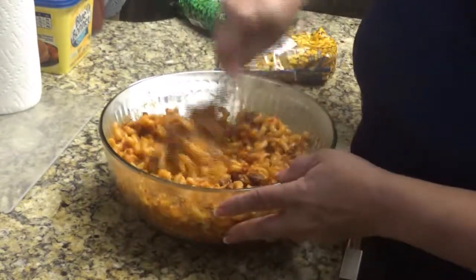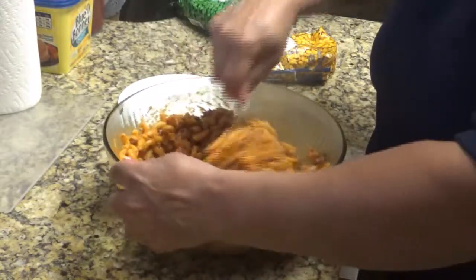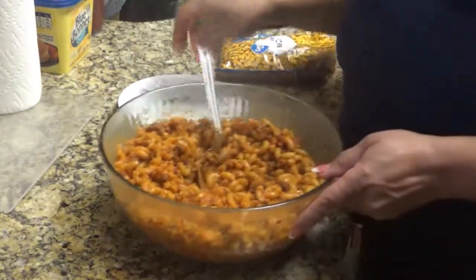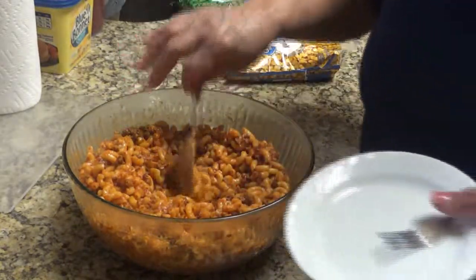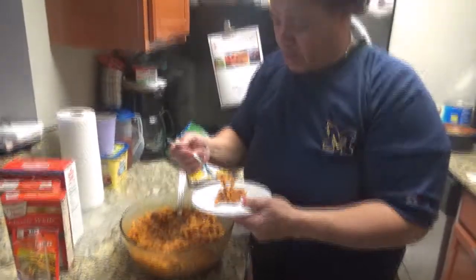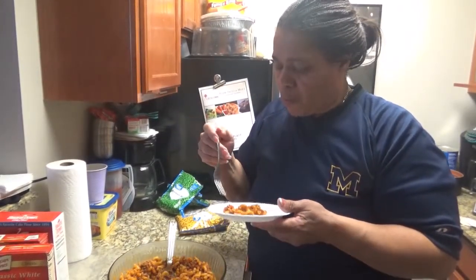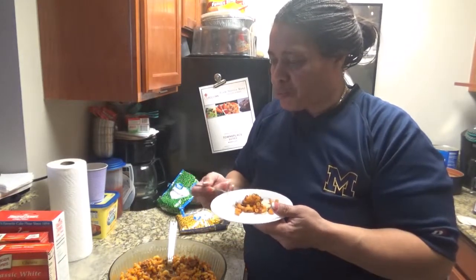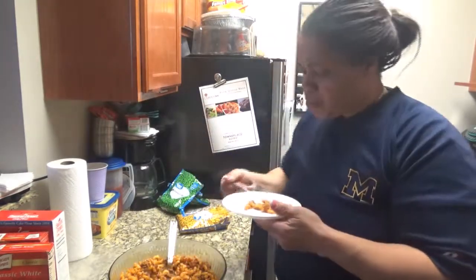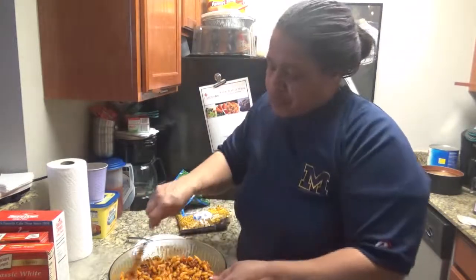There's a lot of things you can do with this recipe. You can add beans with it, make a goulash. I make chili and put some noodles and macaroni in it — it's great, very good. You can taste everything in it.